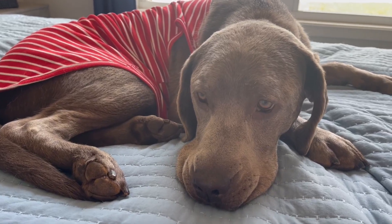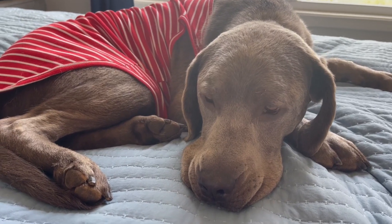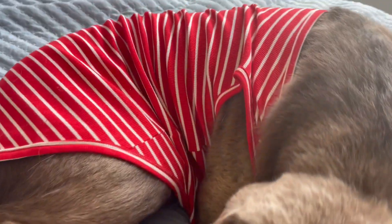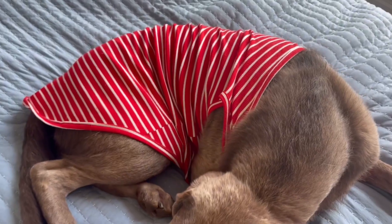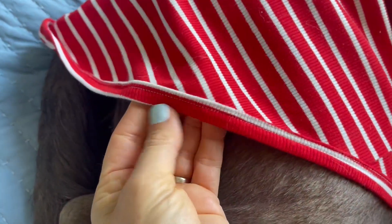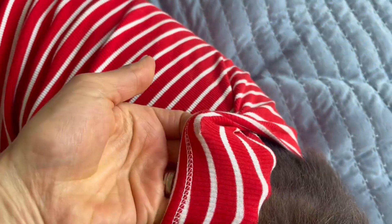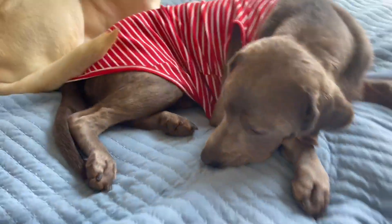My pal Smitty and I are hopping on here to show you these super cool dog shirts. I bought these from Amazon — they come in a variety of colors. Make sure you measure your pet. They are really well made, like equivalent to a human t-shirt. The stitching is really nice, you have the pattern on both sides, and it is nice and soft.